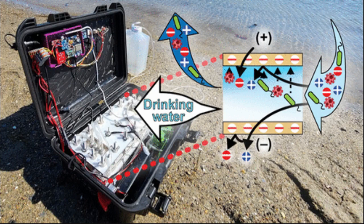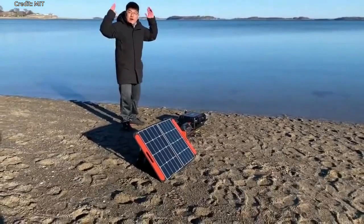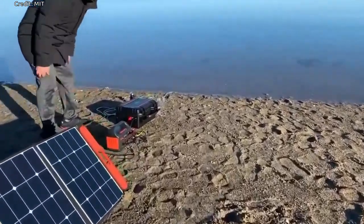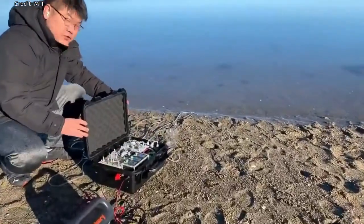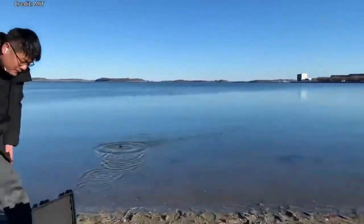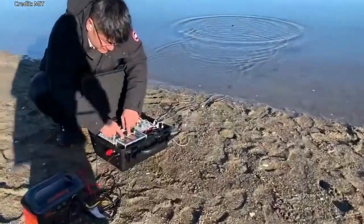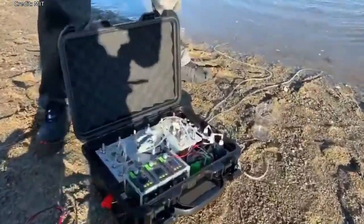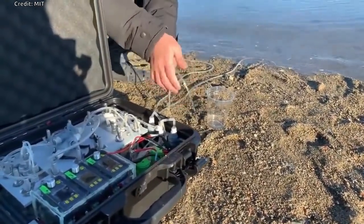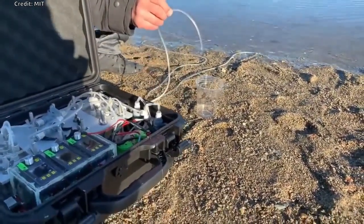After running lab experiments using water with different salinity and turbidity levels, they field-tested the device at Boston's Carson Beach. The team set the box near the shore and tossed the feed tube into the water. In about half an hour, the device had filled a plastic drinking cup with clear, drinkable water. The resulting water exceeded World Health Organization quality standards, and the unit reduced the amount of suspended solids by at least a factor of 10.